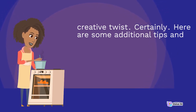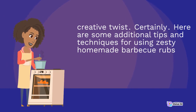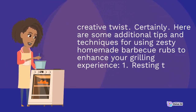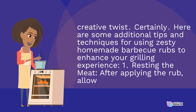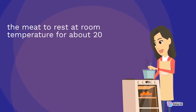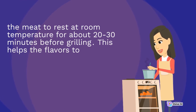Here are some additional tips and techniques for using zesty homemade barbecue rubs. 1. Resting the meat: after applying the rub, allow the meat to rest at room temperature for about 20–30 minutes before grilling. This helps the flavors to penetrate and the meat to cook more evenly.